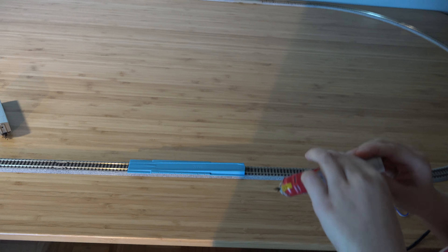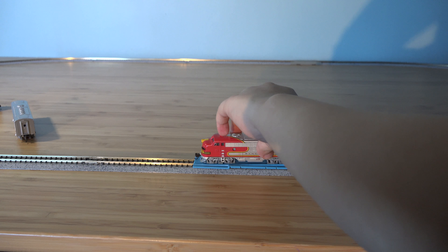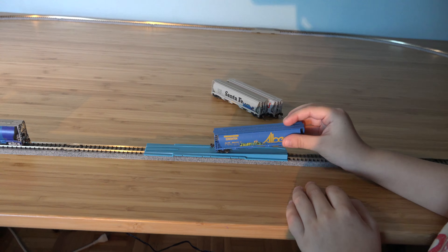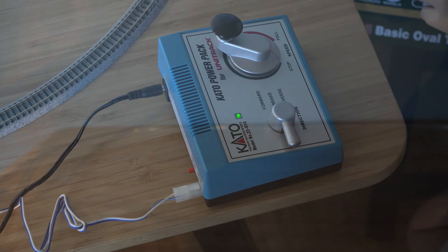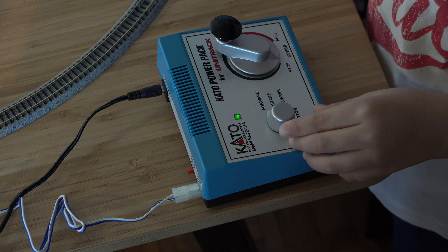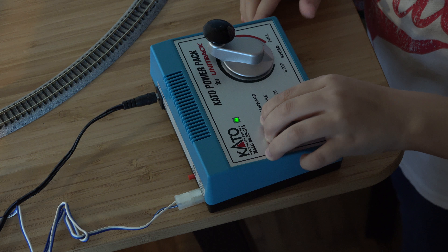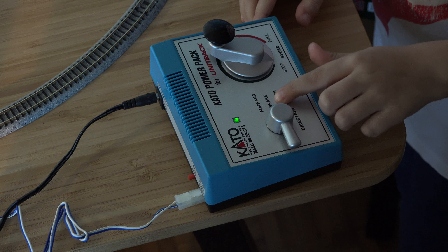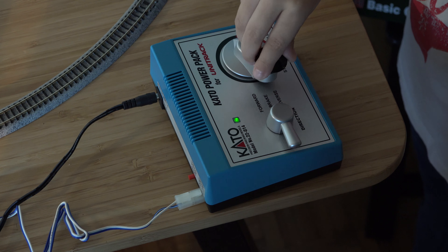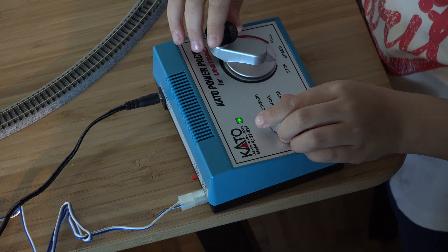So guys, I'm going to show you how this works. If you want to go forward, you put it on forward. If you want to go in reverse, you put it on reverse. If you put it on the middle, it doesn't go anywhere — even when you turn the dial, watch, it doesn't go anywhere. I want to go forward, so I'm going to put it on forward.